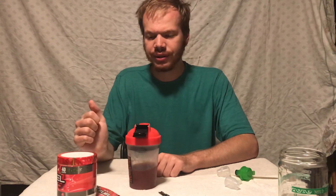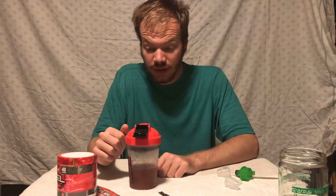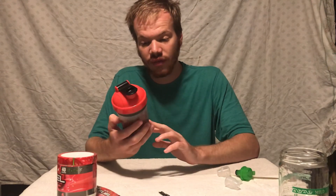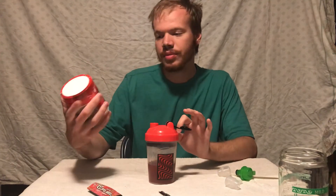Without too much more ado, it's time for a star ranking. Out of 10 stars I would definitely give this flavor a 10 out of 10. It's definitely not just a pure cherry flavor — it's a sour cherry flavor, and it's exactly what the tub says. If you're a sour fan you'll definitely like it; if you're a cherry fan you'll definitely like it. That's exactly why I'm giving it 10 out of 10.